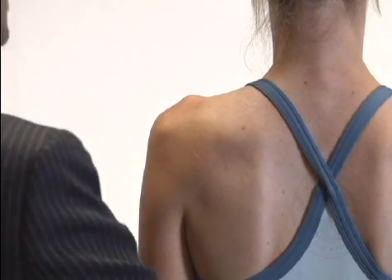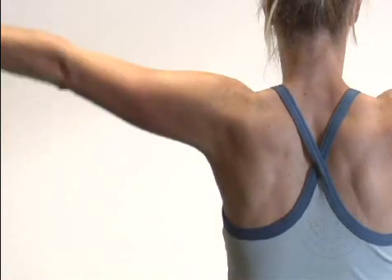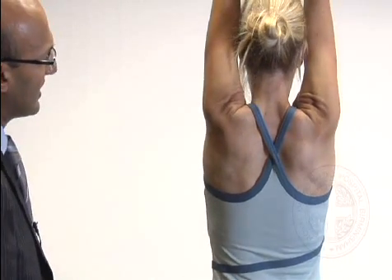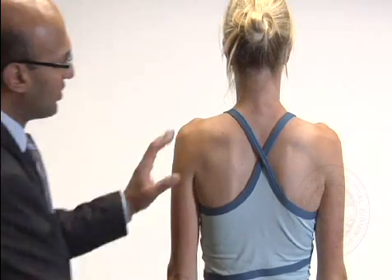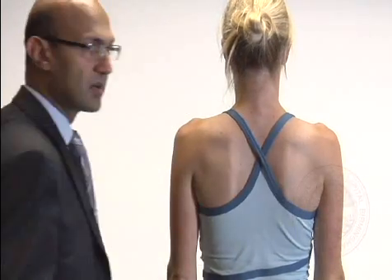On abduction — bring your arms up at the side, right the way up, clasp your hands together, and bring them back down. She's got full abduction and elevation and a normal scapulothoracic rhythm.